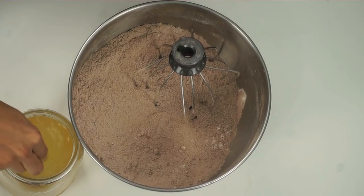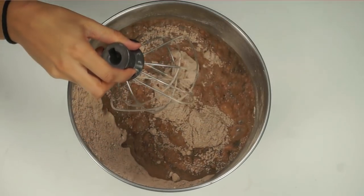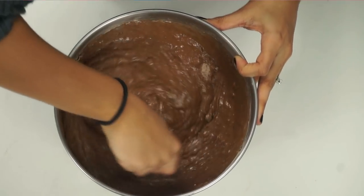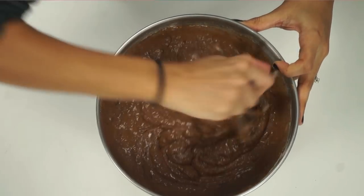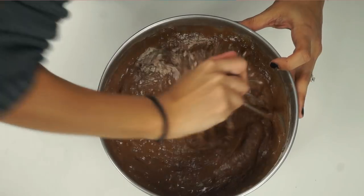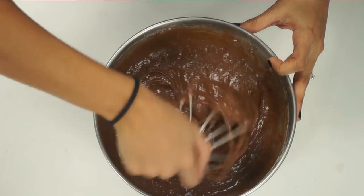Mix the wet ingredients and then add them into the dry mix. Make sure you're getting all the way to the bottom, and mix just enough that you don't see dry ingredients showing through — but don't over-mix it. If you over-mix your cake, you'll end up with a really dense cake in the end.